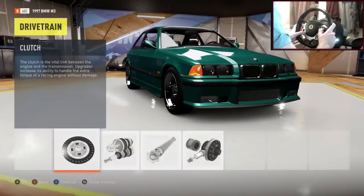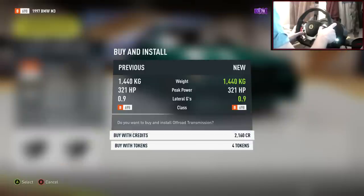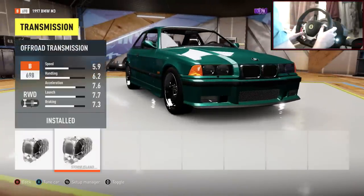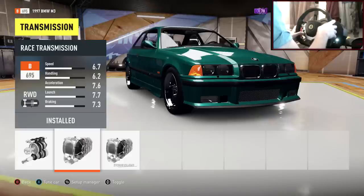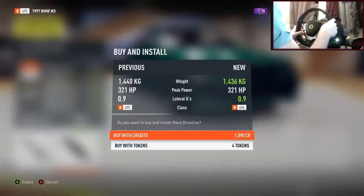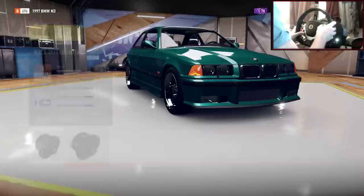Into drivetrain — everything in drivetrain is going to be race, so just go through and do that yourselves. The car is looking pretty sweet. But I just realised I put the off-road transmission on — you don't want to do that, you want the race transmission. I'm so used to just scrolling to the end and picking the upgrade, but now they've chucked in the Storm Island upgrades so it's not too good. Race differential is on now.